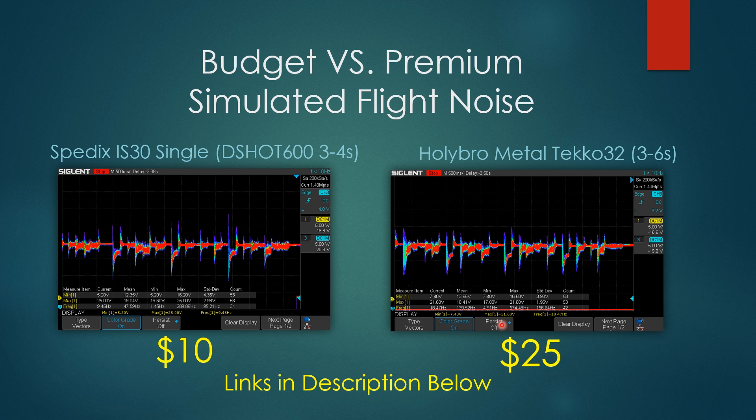Now for the interesting part: budget versus premium. Some people think that paying $10 gets you something terrible — but you'd actually be wrong. Sometimes $10 is better than $40 in ESCs. In the simulated flight noise test, the Spedix IS30 single ESC — not the 4-in-1 — costs only $10. It's DShot 600, not BLHeli 32, just a normal BLHeli S. It used to be a premium ESC at $20-25, and it performs as good as premium ESCs today. The premium ESCs have extra features like 6S capability, F3 MCUs, and telemetry — but if you just need great performance for $10, the Spedix IS30 delivers.